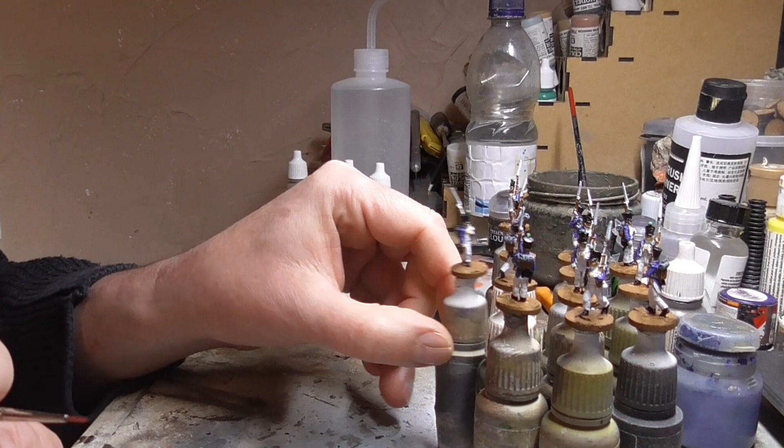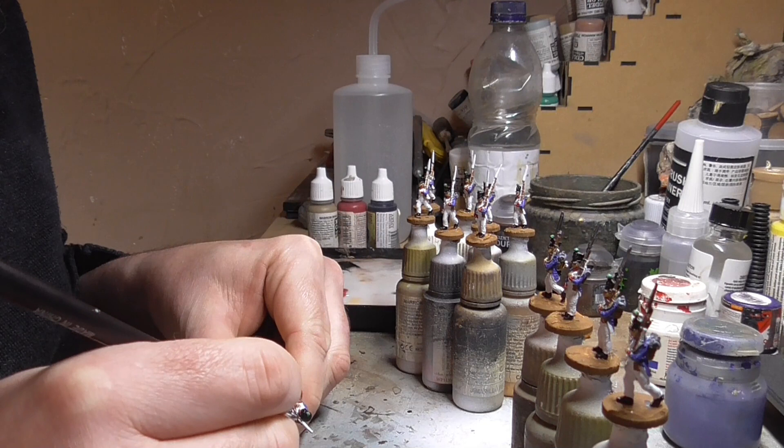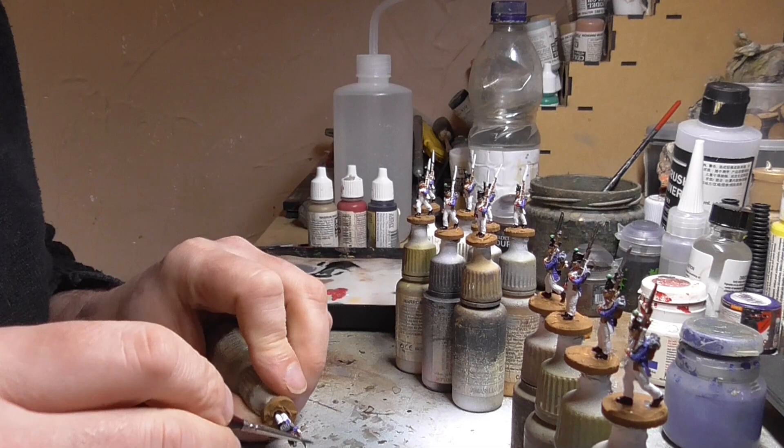I'll then block in gunmetal grey on the metals of the muskets — the rifle barrels and also the bayonets. I've just gone around the bayonets and the muskets and finished those off with the metal colour. We're pretty much onto the last stages now of the actual block painting of these figures.